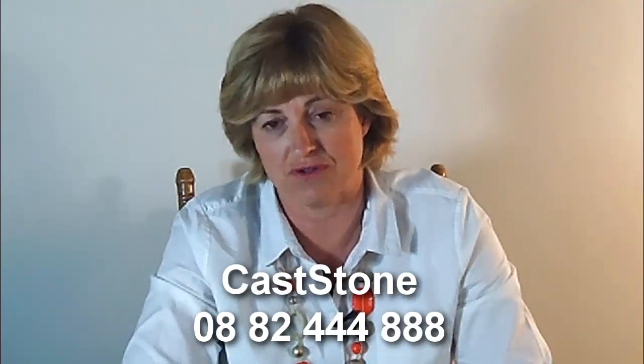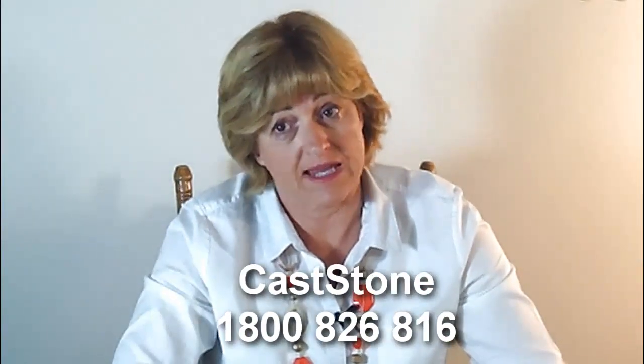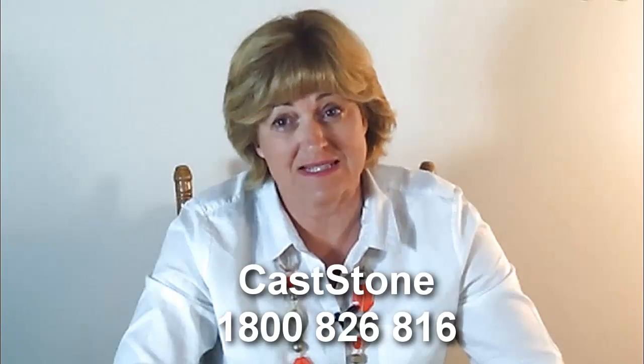If you live in Adelaide, we would love to see you at our showrooms at 950 Port Road, Albert Park. Or if you would like one of our friendly, helpful staff to call on you, just ring us on 0888 244 888. If you live in another part of Australia, call 1800 826 816 and we can discuss ways in which we can help you. Our design teams are able to advise on self-installation of our fences, which can be supplied in modular form to any part of Australia.